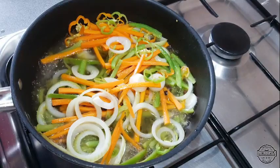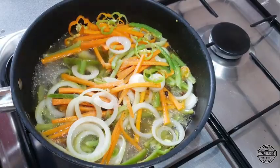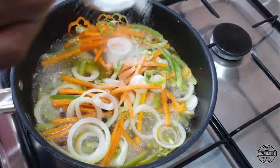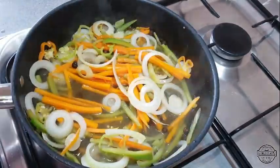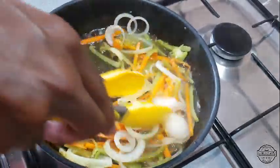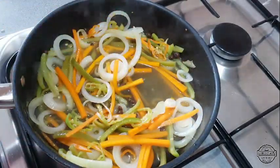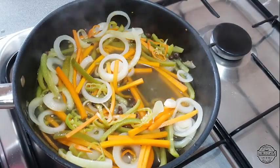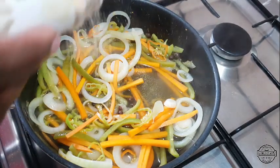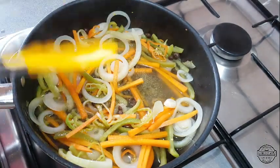Next we're going to add about a teaspoon of salt, and also a teaspoon of granulated sugar. Incorporate these. The last ingredient I'm going to add is some garlic powder, just a little bit. Incorporate, then incorporate again, and then we're done.